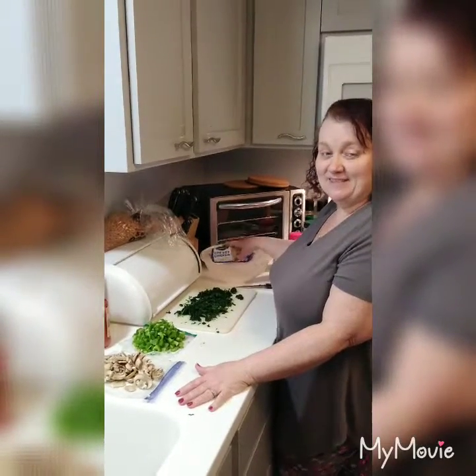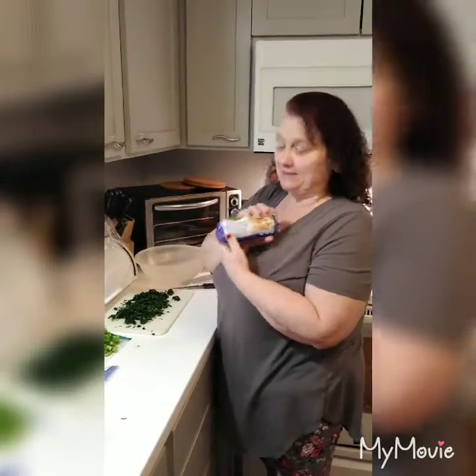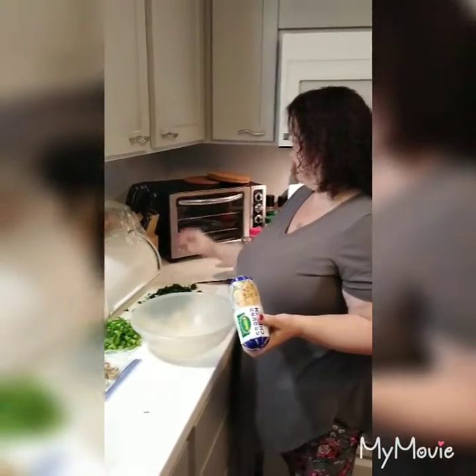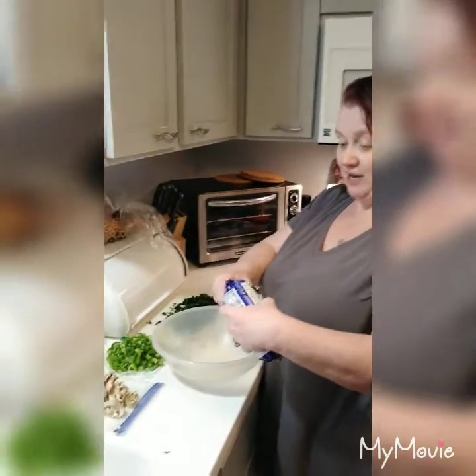Hi everybody, this is Grandma Jen on a budget. Today we're going to be making keto pizza. Alyssa and I have tried the coconut crust and the almond flour crust and we don't like either one. The coconut is good when it's hot but not reheated, and almond is okay reheated, but we prefer the ground chicken crust — it's the best.